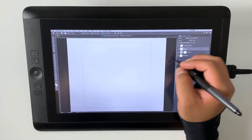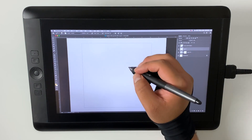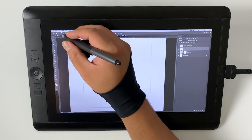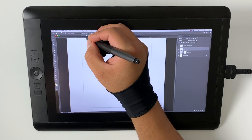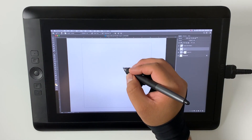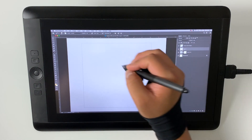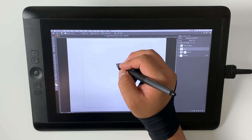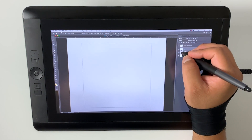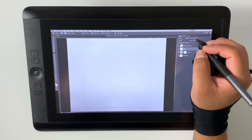A side note regarding Photoshop brushes: don't ever feel the need to buy them in order to get better. There are so many free resources out there — you don't have to buy any of them to improve your skill set, because realistically you have to improve yourself as an artist and not be dependent upon brushes. They help, but don't feel you need a certain brush set to reach the next level in your artistic abilities.